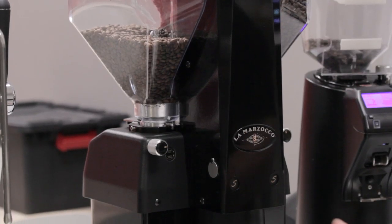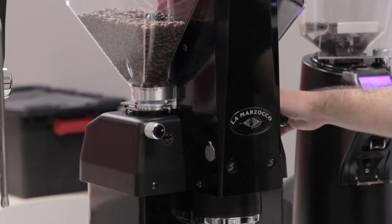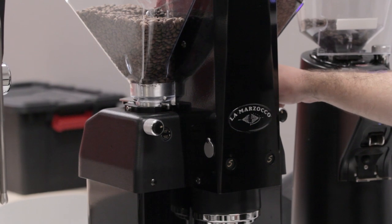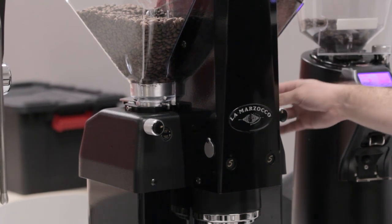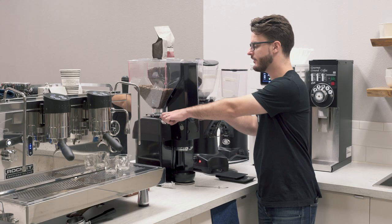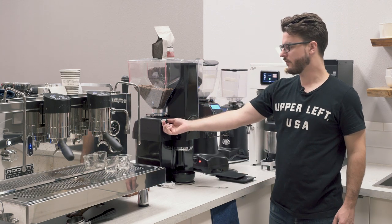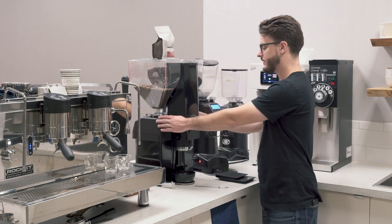Each of those are 64mm burrs — these are ceramic burrs on this, so they stay sharp for pretty long. I know some folks will end up changing those over to steel burrs when they switch them out, but you can go ceramic or steel. Those are 64mm flat burrs, and you have those two sets right there.